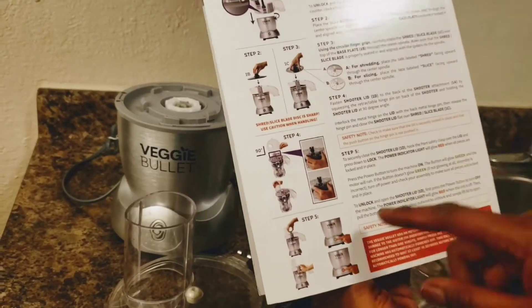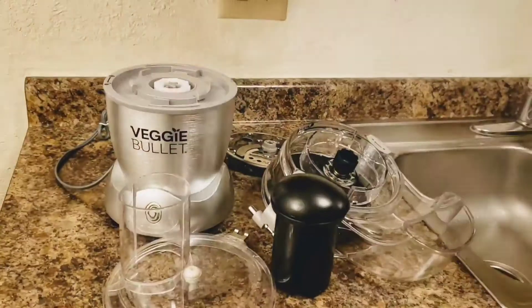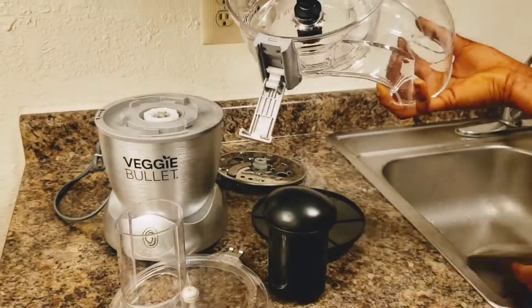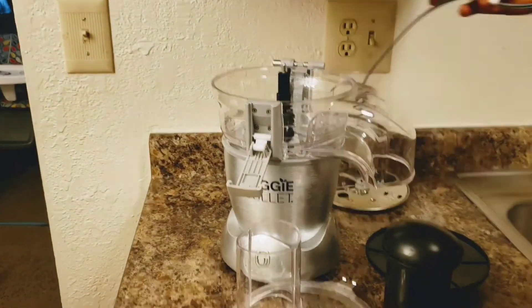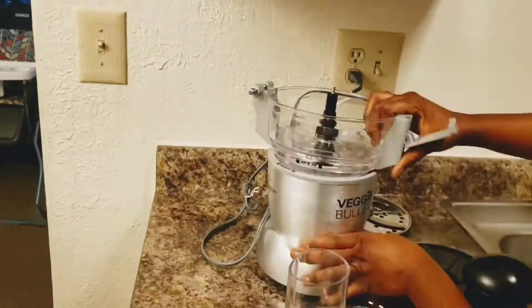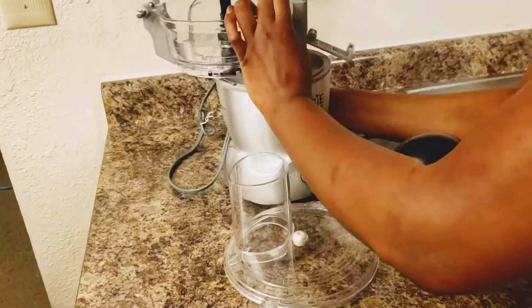This is all the material. This piece right here is the shooter — this is the shooter. They have two different types in the box. This is the shooter, and I think I'm going to always be using the shooter most of the time more than the other one, so that's why I'm going to show you the shooter first. I'm going to upload a video of the other parts in the box.